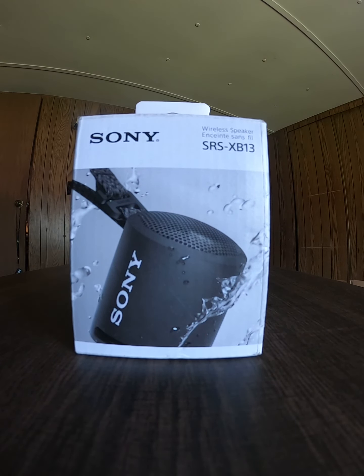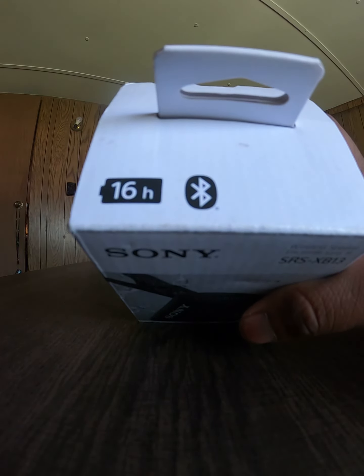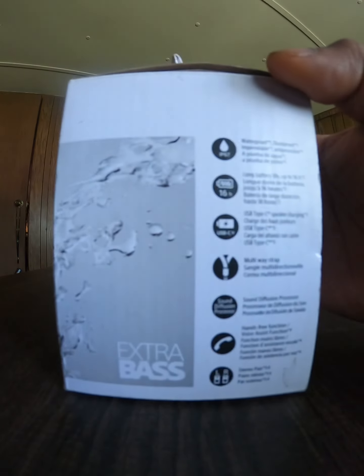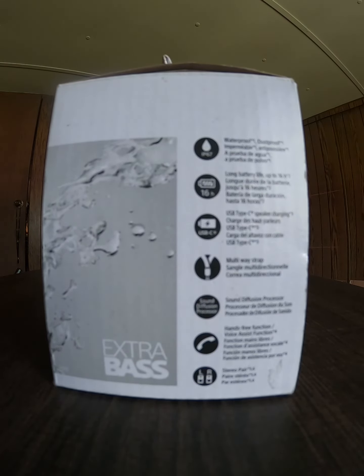Hello everyone, this video is a review on the Sony SRS-XB13 wireless speaker. Let's get into it. This speaker is really good — 16-hour battery life, Bluetooth, and it's waterproof and dustproof as well. It's really durable material, so if it falls down it won't break easily.